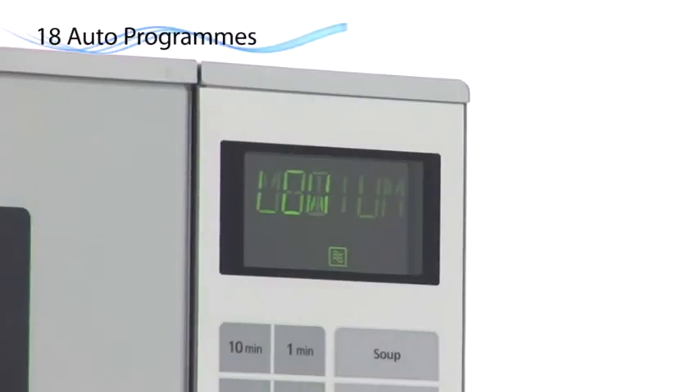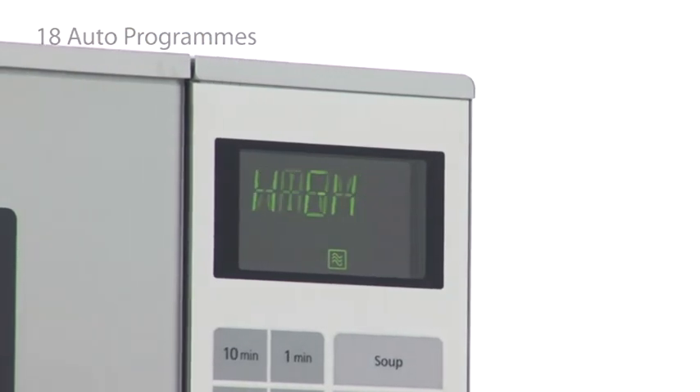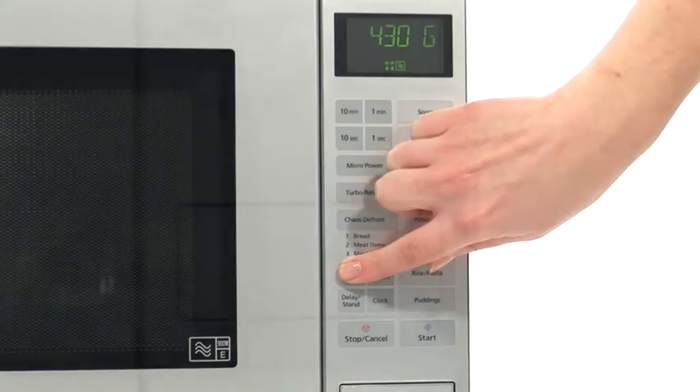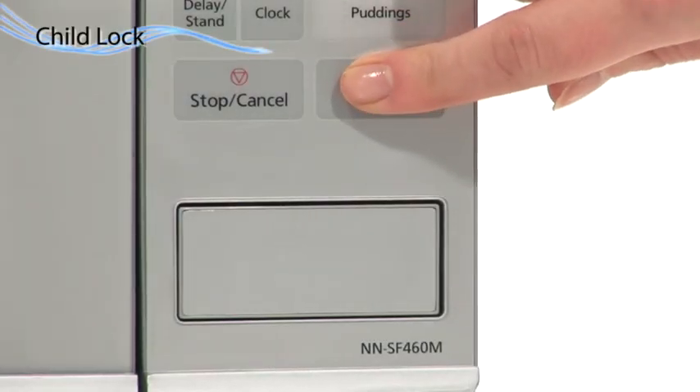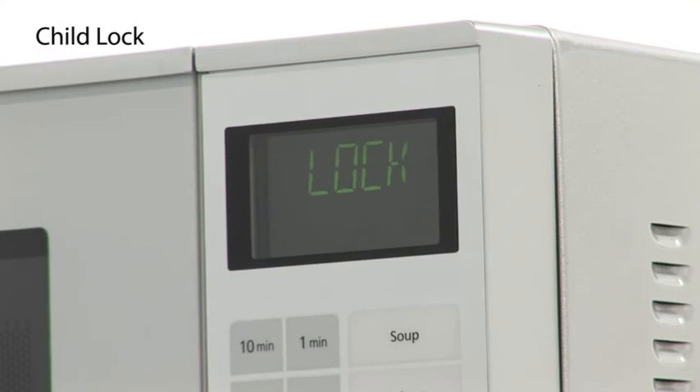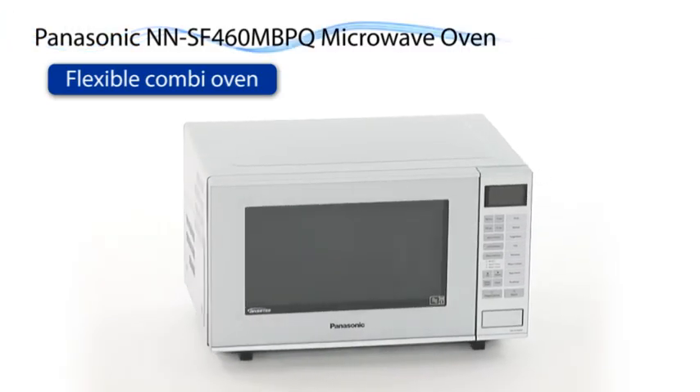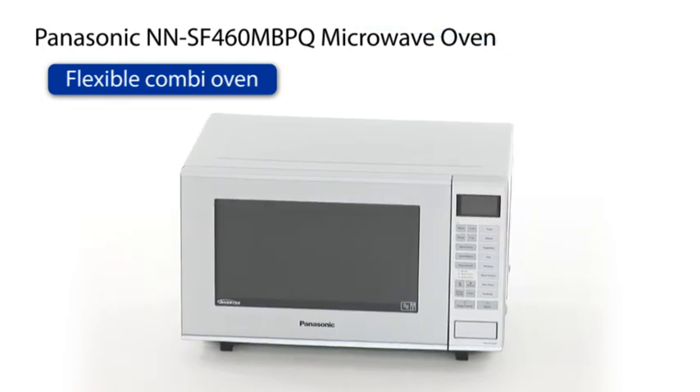18 auto programs have been designed to suit your every need, including a speedy defrost setting and 5 different power levels, with a convenient touch control panel and child lock feature. With its sleek modern appearance, the Panasonic NNSF 460 is the perfect addition to your kitchen.